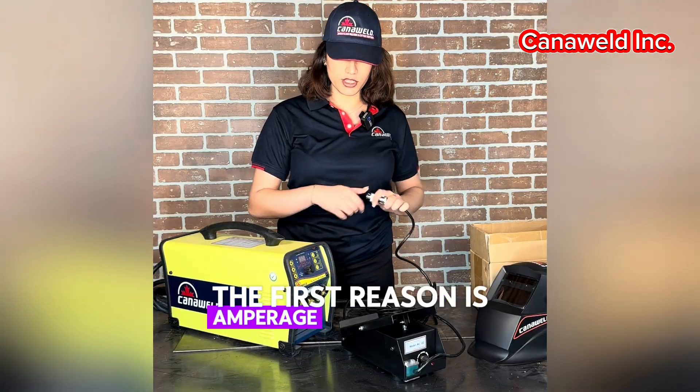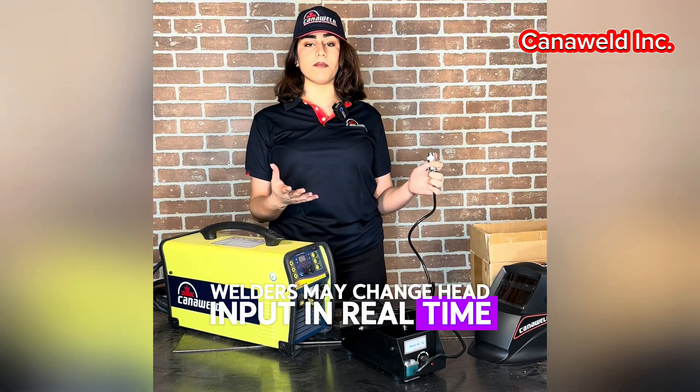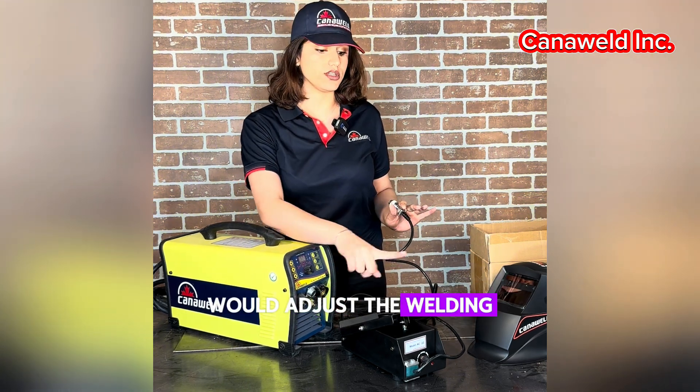The first reason is amperage control. Welders can change heat input in real time by pushing the foot pedal, which adjusts the welding current.